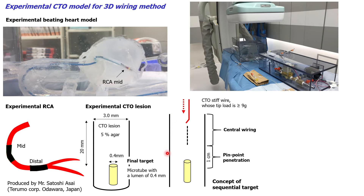In this model, the vessel can be seen up to 1 cm before the final target. The guide wire is advanced by the 3D wiring using a sequential target on the virtual route at the center of the vessel. When the guide wire approaches 1 cm before the final target, the guide wire is advanced to the final target by the 3D wiring, also using the sequential target concept, and pinpoint penetration is performed.